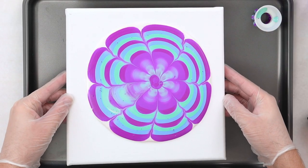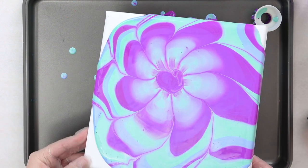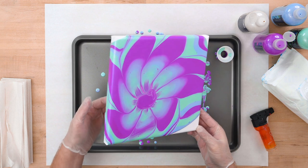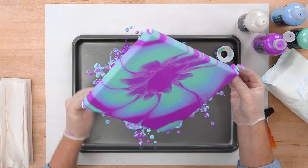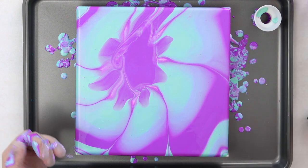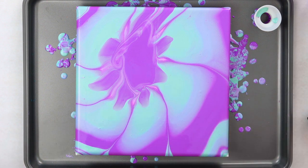Now we're going to swirl our pattern around. I really like the shape that these strainers make, so I try to keep the pattern intact. It's really up to you the pattern you get — sometimes you get really big patterns, sometimes you get really nice little tight ones. It all just depends on the technique you're trying out. Once I'm happy with that shape, you can see all those little veins coming through. It kind of looks like a burst open flower. I'm going to use my butane torch and just pop the few bubbles, and then we'll be all done.